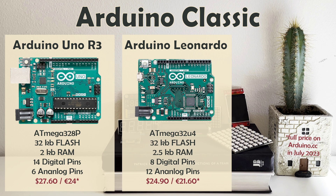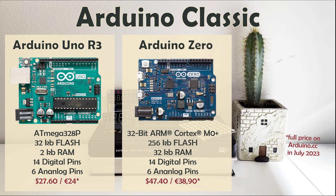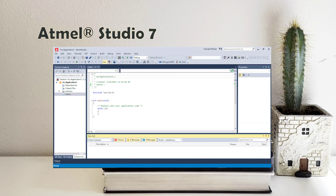Arduino Leonardo looks like an Uno, but features a processor with a built-in USB communication, eliminating the need for a secondary processor — a little chip right here on our little Uno. This allows Leonardo to appear to your computer as a mouse and keyboard. Arduino Zero also looks like an Uno, but features a different processor that supports 32-bit application development for more demanding projects. It also features a low-power mode and an embedded debugger, which allows you to use Atmel Studio for advanced debugging.